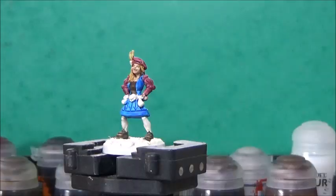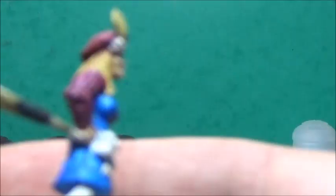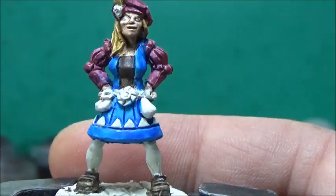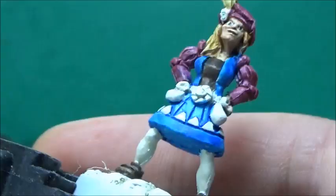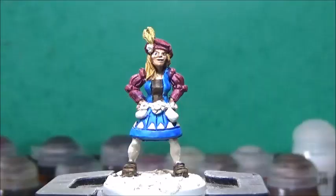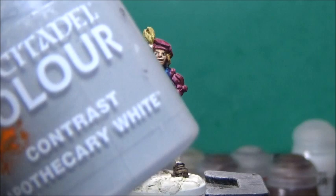Next up, I'll take some Wraithbone and do a bit of clean-up. I also hit the eyes with some Wraithbone, as that was the closest white. And now I'll take a little bit of Model Color black and add in some irises. Next up, some Apothecary White, and this is for her stockings and the little arrow shapes on her dress.